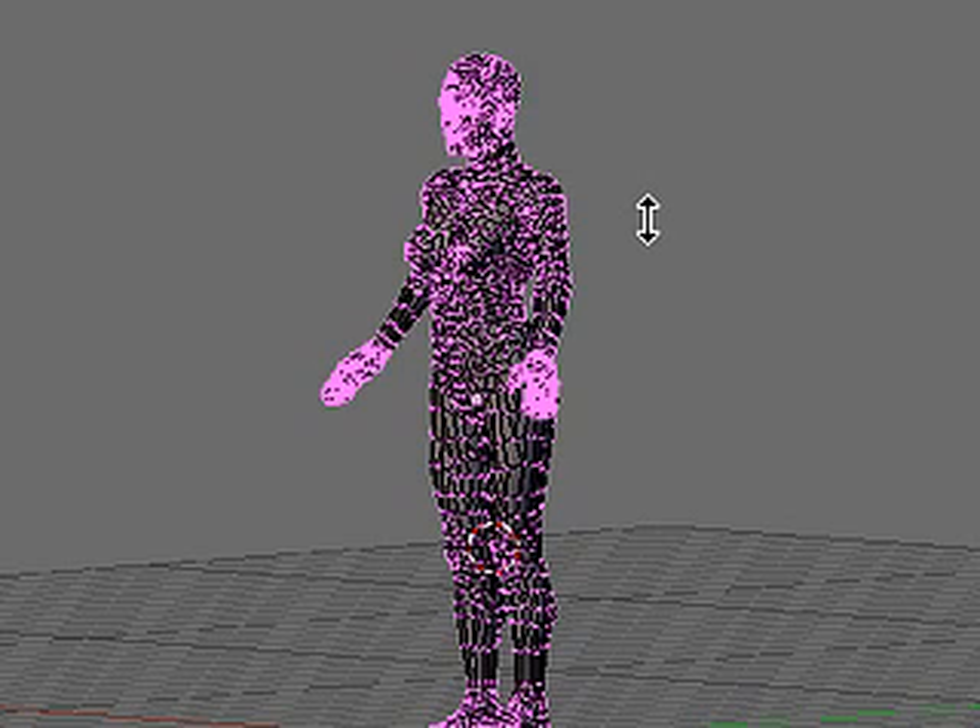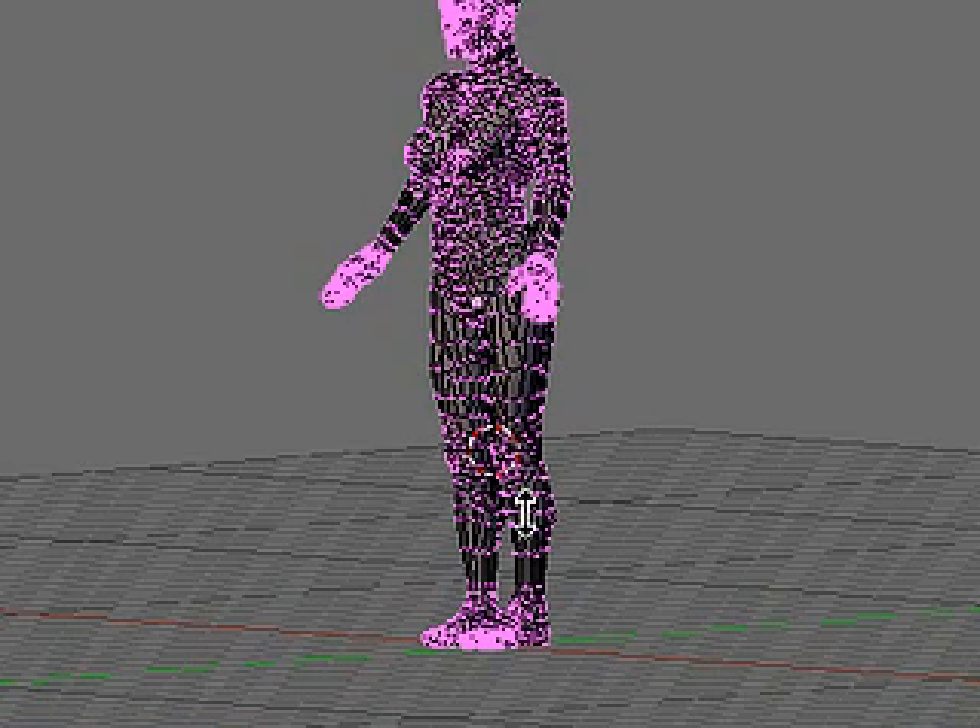I'm out of time, and I'll see you in the next video. We'll throw some clothes onto this model. Until then, happy modeling!